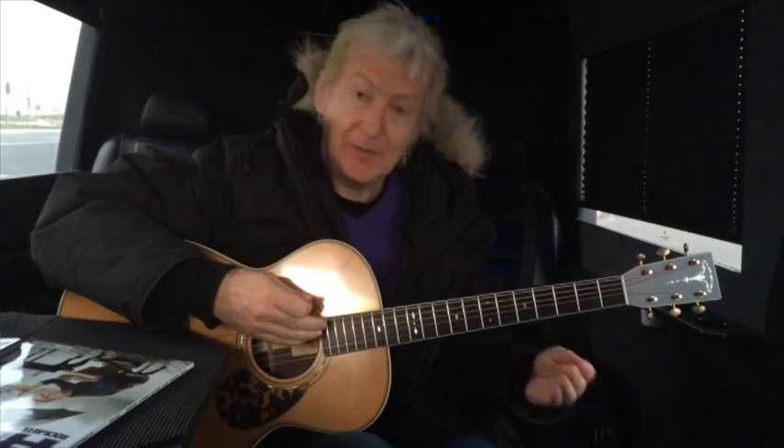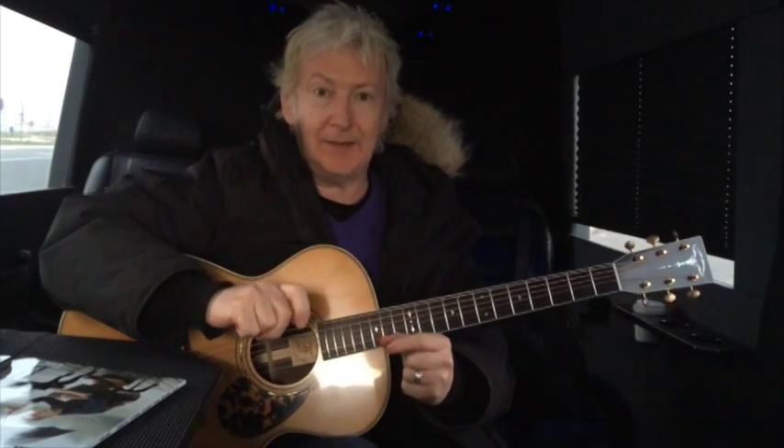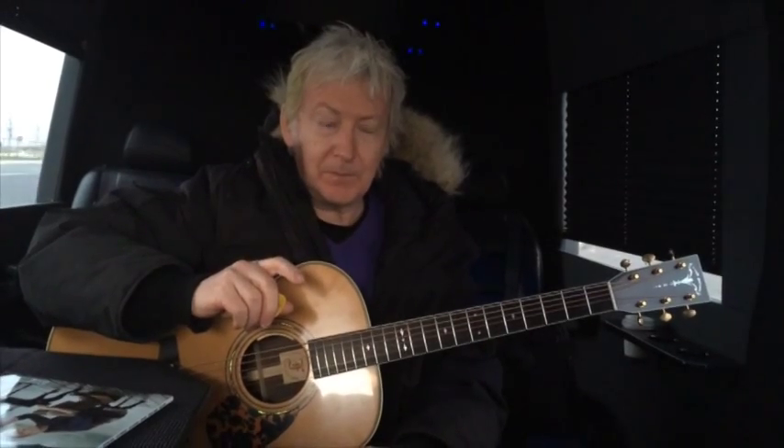Welcome back, sorry about that interruption. Now we're in France — we were in Germany, Suzanne did our radio promo and we drove to France. Mark and I are going to finish up this little piece. We have one more bit to do, and that is the little guitar solo — guitar riff that's in the song — and then I want to put all the pieces together and show you how it all knits together.